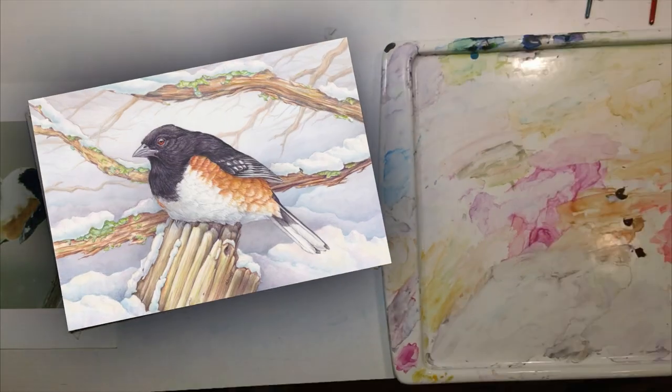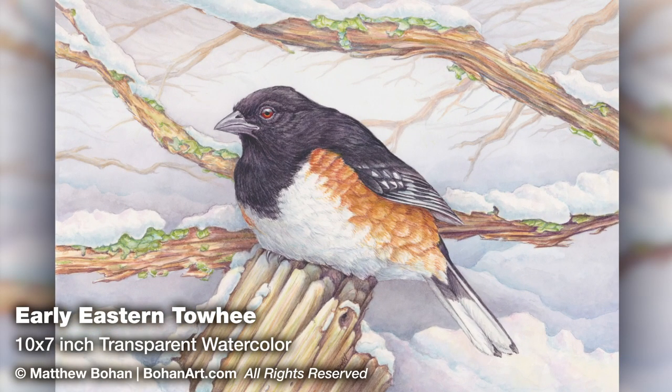So, there it is! A 10 by 7 inch transparent watercolor of a rufous-sided towhee — eastern towhee, call it what you want. Thanks for watching. If you get a chance, have a peek at the blog or leave a comment.